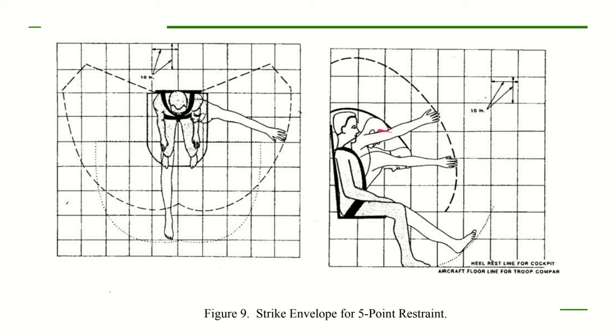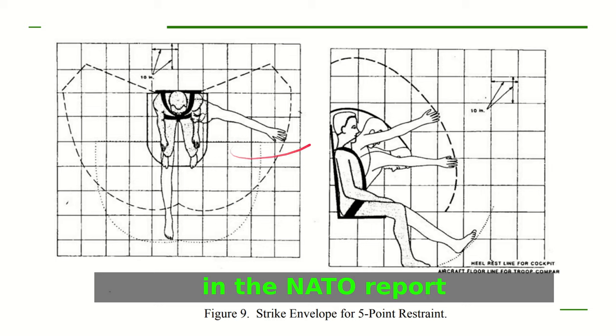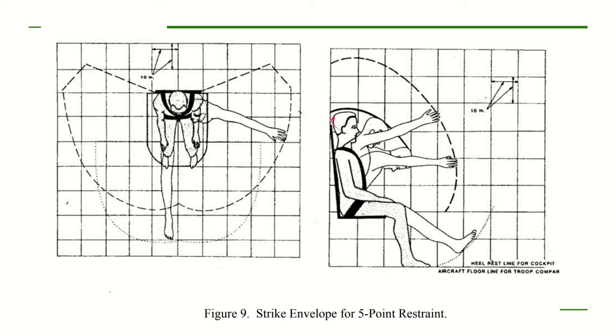Frequently the injury a pilot sustains is from impacting the inside of the airplane. The NATO document includes diagrams showing how body parts and the head will flail about depending on impact direction. For example, if a yoke or stick is positioned incorrectly, the head will impact it during a front impact. You want to ensure your yoke is in front of or below the head's impact position — this is with a five-point harness.